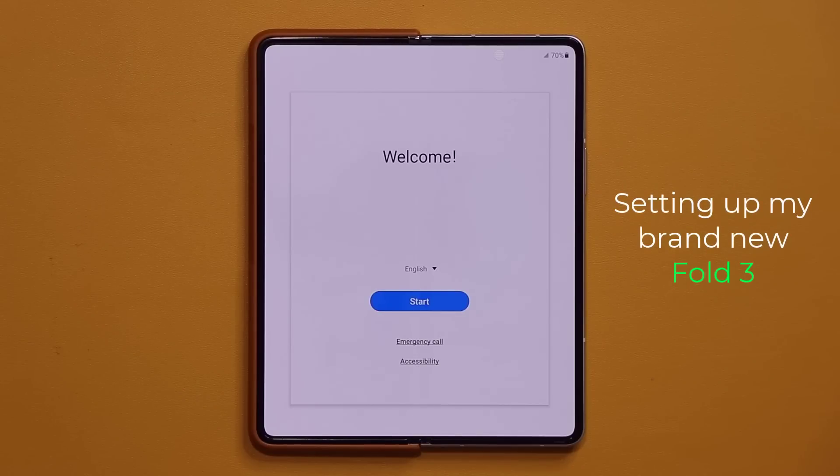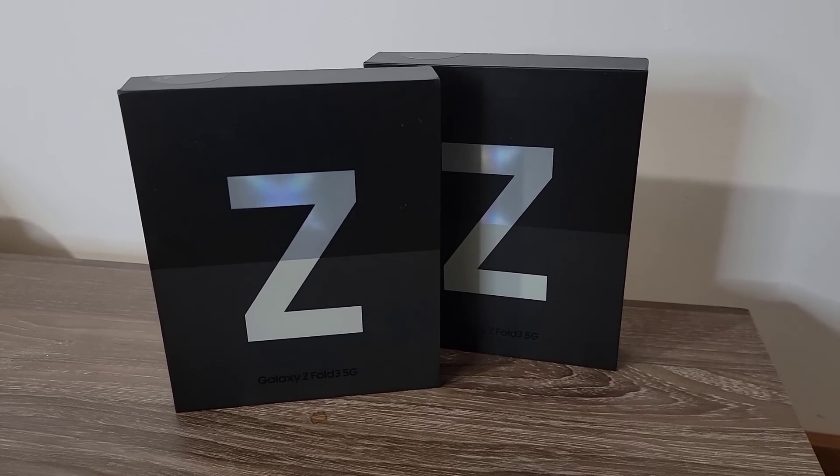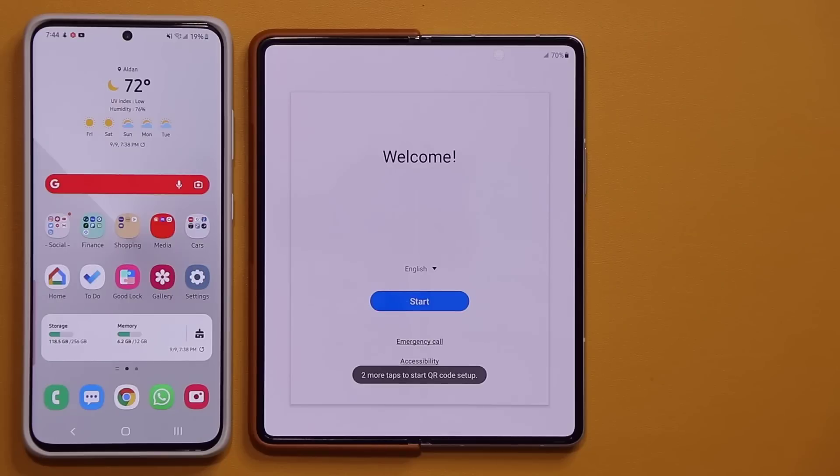Hey guys, Saki here from Saki TechHead, and in today's video I'm going to set up my brand new Samsung Galaxy Z Fold 3 for the first time. I just got this and just turned it on. I do have multiple Fold 3 devices — one for business and this one will be my personal Fold 3. I'll transfer data from my S21 Ultra to the Fold 3, and this switch may or may not be permanent. Let's dive in.